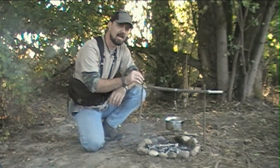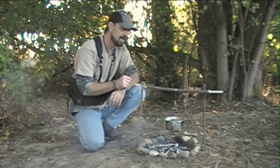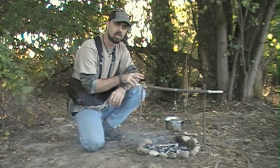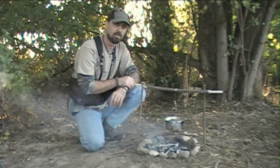And that's where the pot suspension systems come in handy. And like I said, this method is kind of unique — it's why I wanted to show it to you guys today. I think you're going to really like it; it allows you to have a lot of control over the height of your pot cooking over the fire.